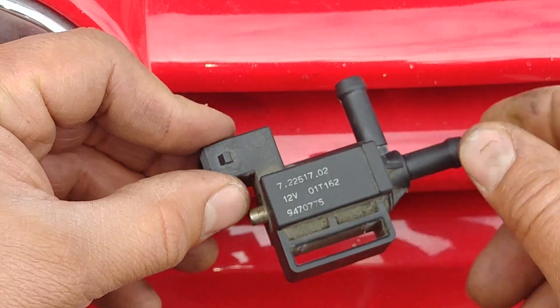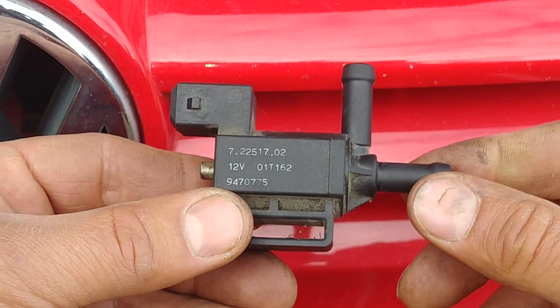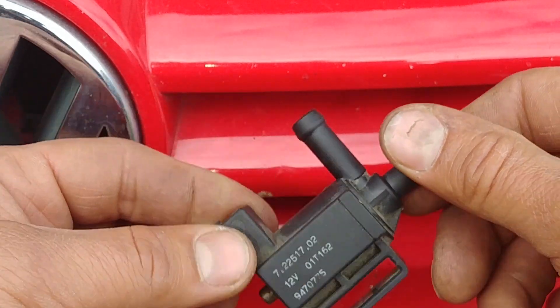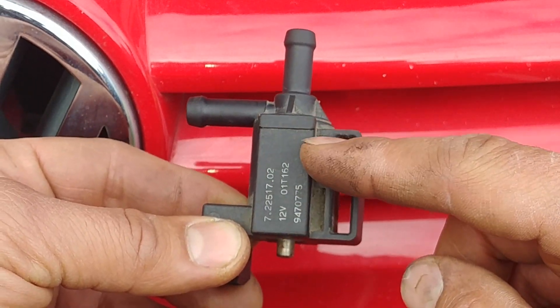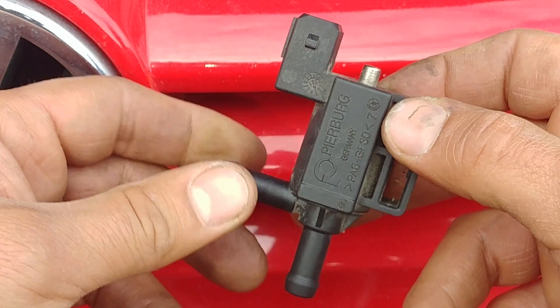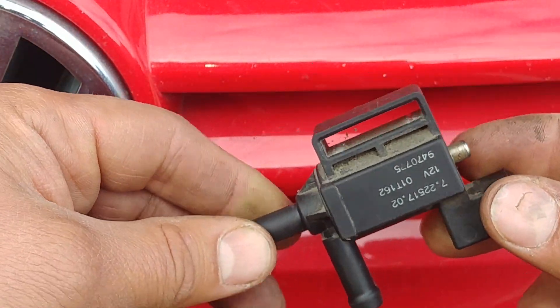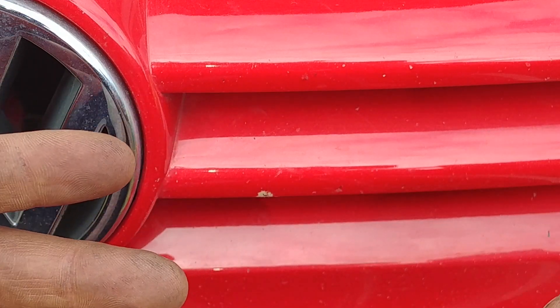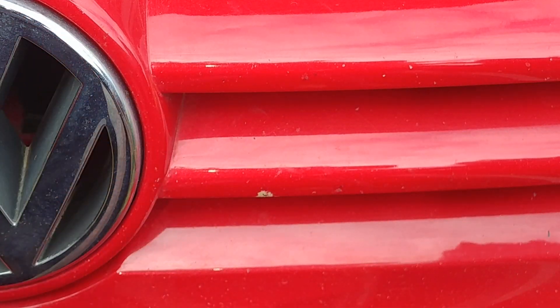Common problems with the purge solenoid: the valve can be stuck in the open position or stuck in the closed position with no flow. Also the valve may not be sealing properly — not fully closed — which creates a leak. Symptoms include rough idling; when the valve is stuck open it creates a vacuum leak affecting idle speed. Difficult starting, rough running, and evaporative emission codes like P0441 or P0446 are also typical symptoms.